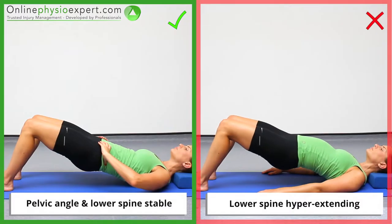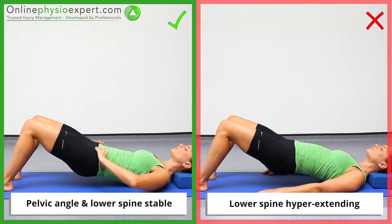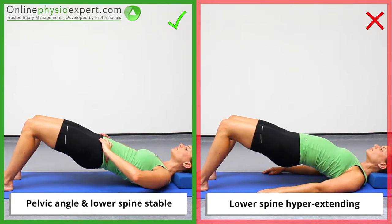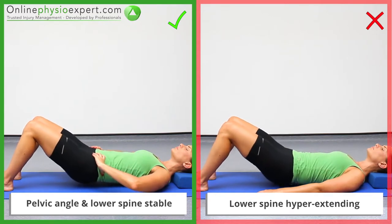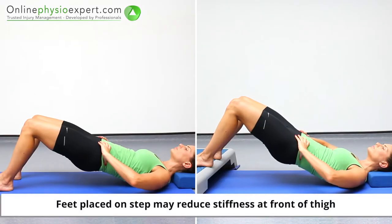Ensure your pelvis and lower spine remain in a neutral alignment throughout the exercise. If it feels more effective, you may perform this exercise with your feet on a step.